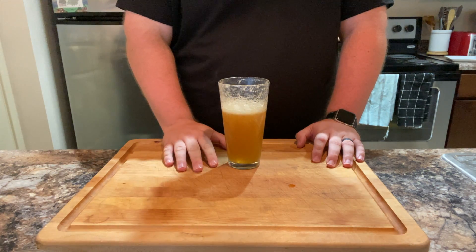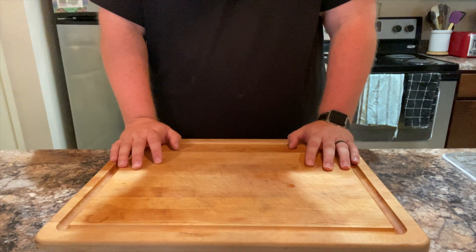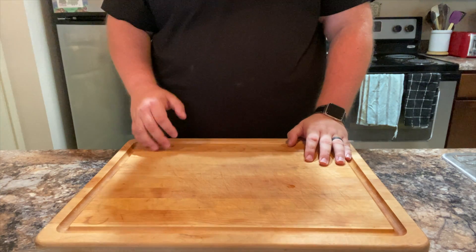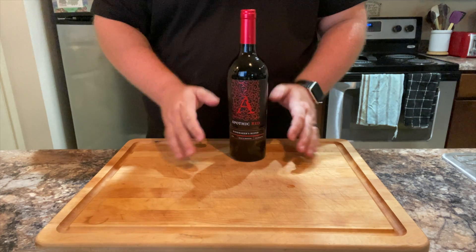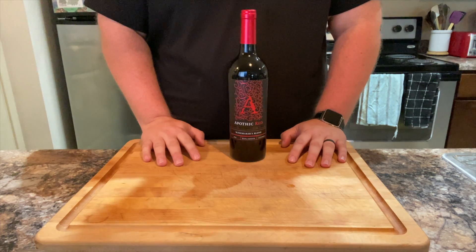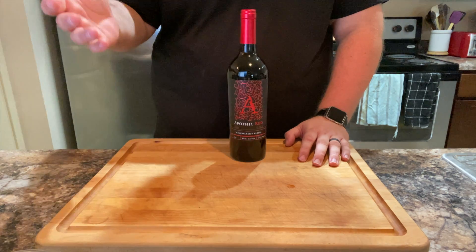Alright, moving on. If you love Les Mis as much as I do, you know there's only one drink that embodies all that this show is. To make this drink, you're going to need the following: some red wine, preferably from France, and some tears. If you don't have any tears, you can just watch Les Mis and harvest some.